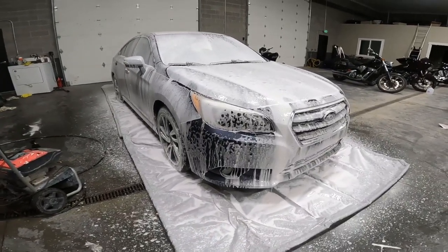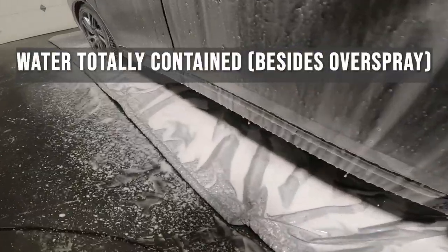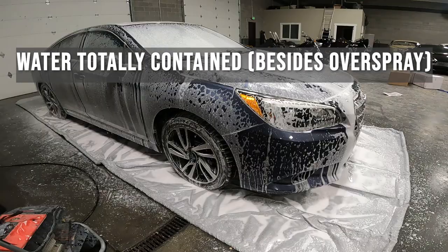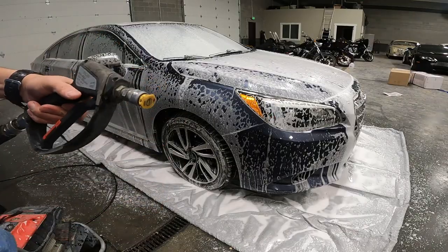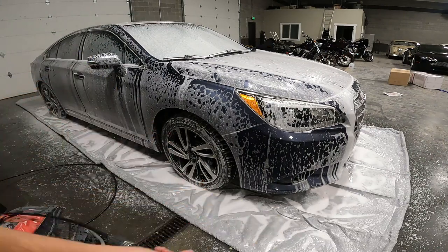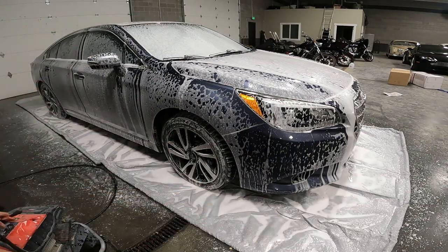So I've just done the foam cannon show because foam is fun, right? I'm sure you guys know this trick — spray it on the ground first when you put your attachment, your tip on, because you never know when it's going to fly off.